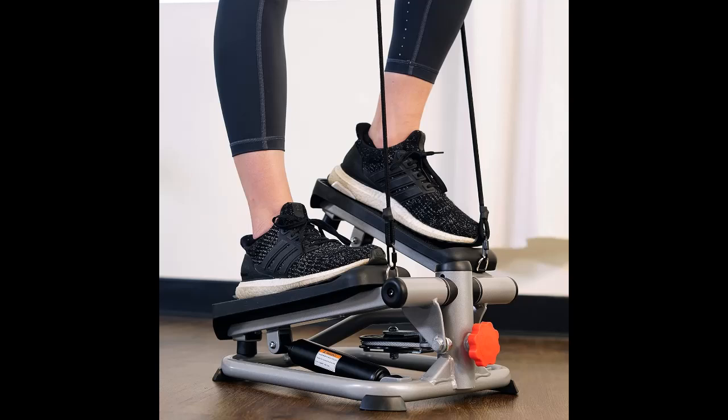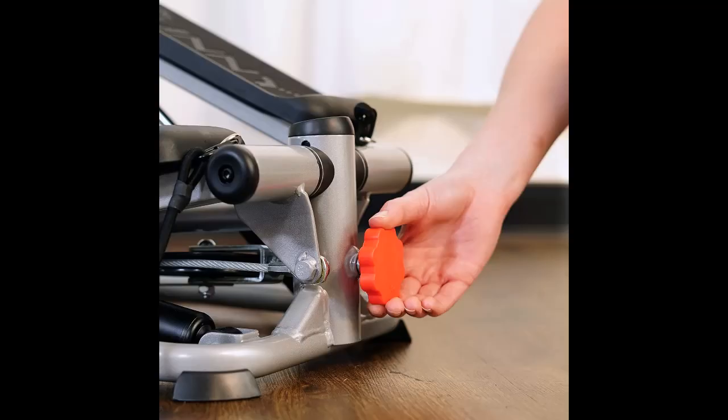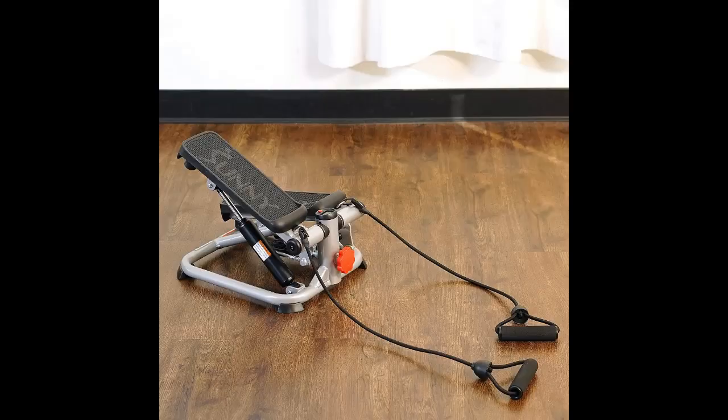Smooth and Quiet Stepping Motion: Experience the smooth, quiet, and low-noise operation of two hydraulic cylinders, delivering consistent and reliable intensity while ensuring peace. Each step on the stepper is both comfortable and controlled.